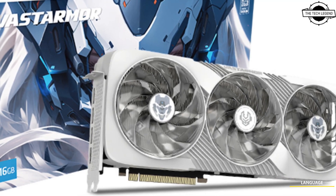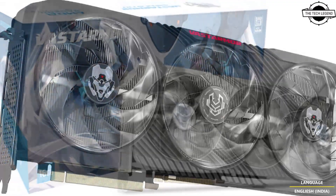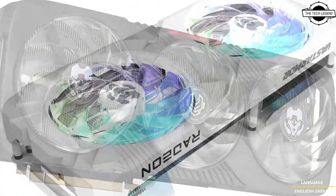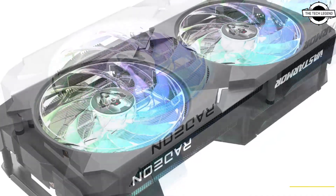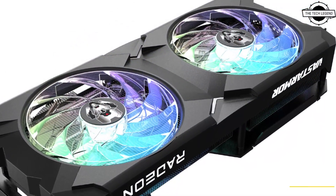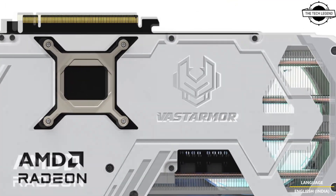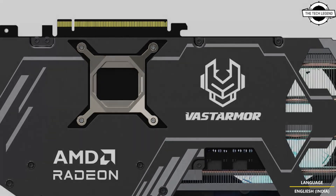Hello friends and welcome back to the TechLegend channel. Today I will talk about Vastramore AMD Radeon RX9070XT and RX9070 graphics card series. Vastramore has introduced AMD's latest RDNA 4 graphics architecture with the launch of the Vastramore Radeon RX9070XT Super Alloy and Vastramore Radeon RX9070 Super Alloy graphics card series.